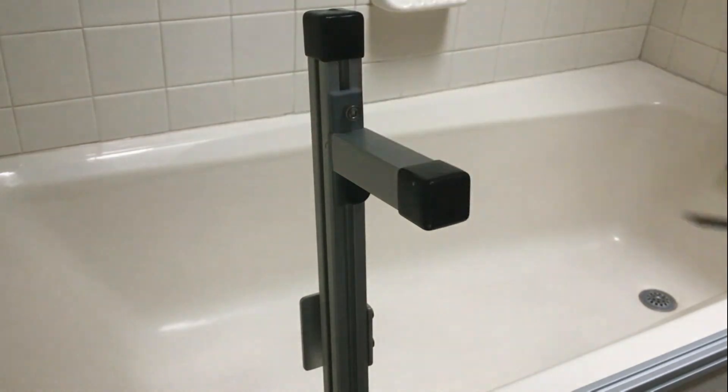To further secure these legs in position, you tighten them down with an Allen wrench.